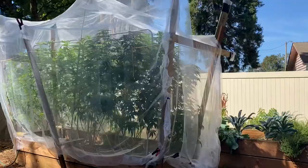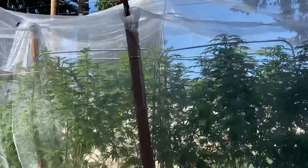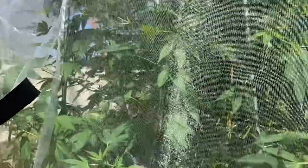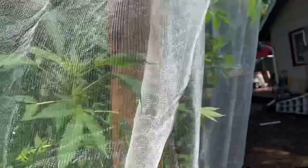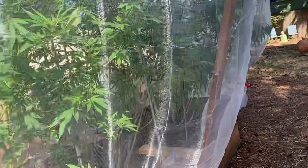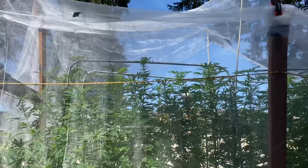Hello everybody, I'm going to show you what we created for the white butterflies. We went online and couldn't find anything, so what we did — we found this mesh here, and as you can see, we taped, we pinned, we stapled, and look at that — now these beautiful mothers have been covered the entire time.